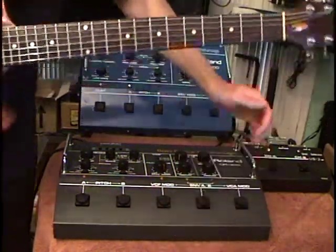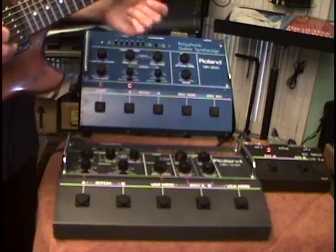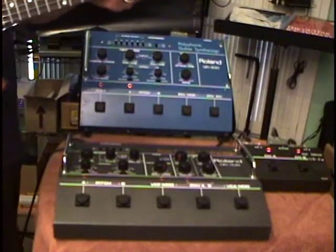The other big difference between the two synthesizers is the filter mode. With the GR33B we can choose between a 12 or minus 24 dB roll off for the filter.